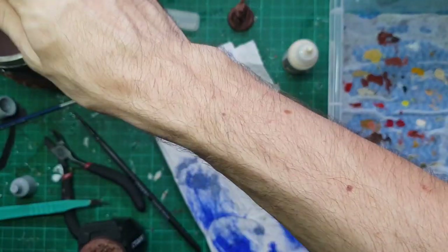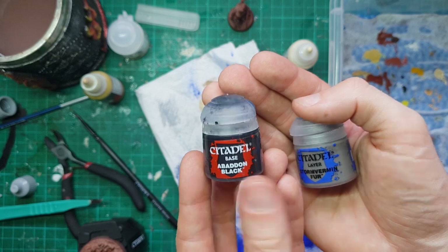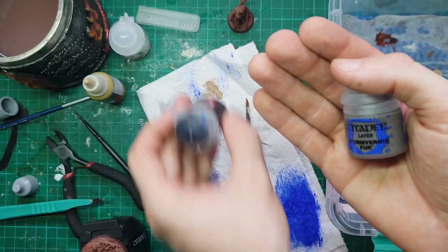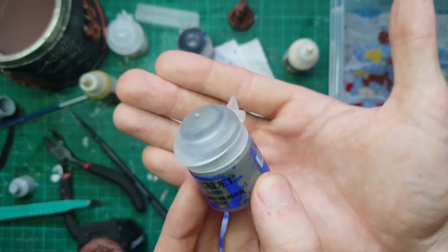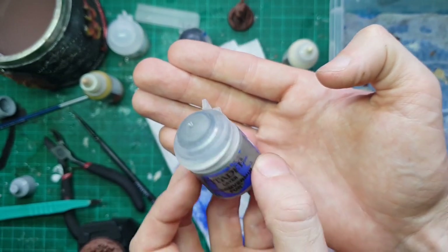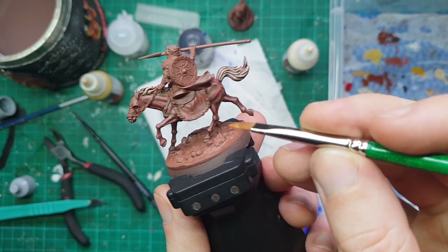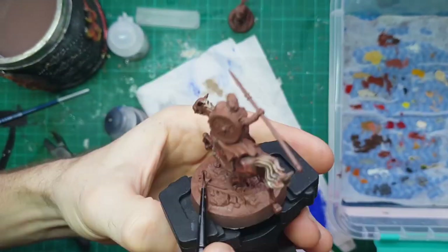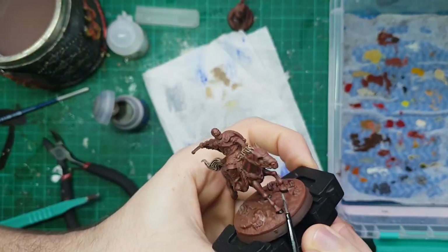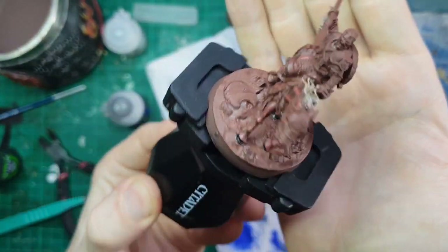What's left for our horse? The hooves — nice and simple, just a two-step process. We're going to hit it with some Abaddon Black first to get a nice black working space, and then come in with our Storm Vermin Fur, which is quite a nice gray that leans into the green just a little bit. We're going to use that to just do some really subtle edge highlights around the very edge of the hooves. I also hit the hooves with a little bit of Nuln Oil just to really blend that nice gray highlight with the black hooves, and you can see that's turned out really well. Our horse is now completed.